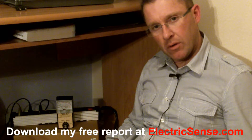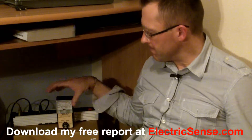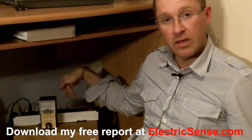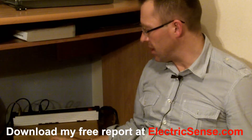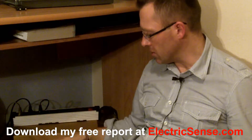Hi, my name is Lloyd from electricsense.com and I'm going to show you the electromagnetic radiation which you can get from using one of these devices, which is a multi-socket extension lead extension box.